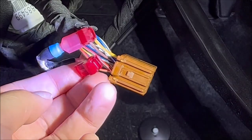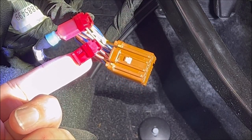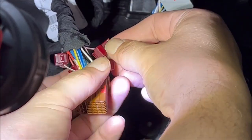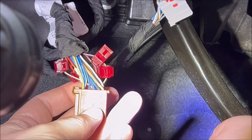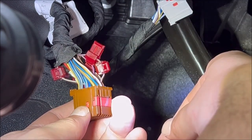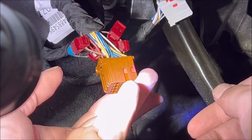Secure it — it should click. There we go, should look just like that. Then we do the same thing with pin 18. In my case that looks like a brown wire with a little bit of purple in it. And now you're done with the T-taps on the brown connector.